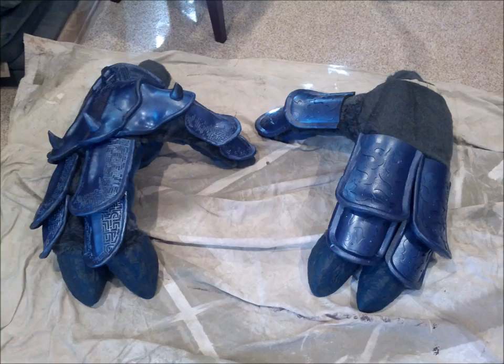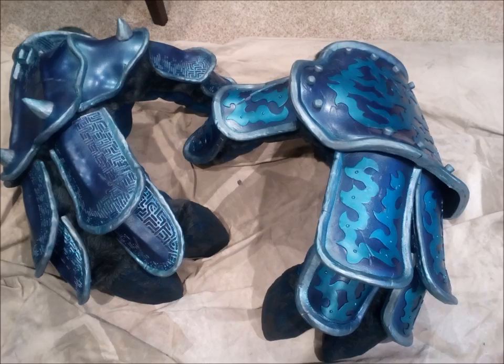Once the glue is set up I mask off the latex and fur and spray the Plasti-Dip as a primer, then apply my deep blue metallic and airbrush the detail. And here's the final product.